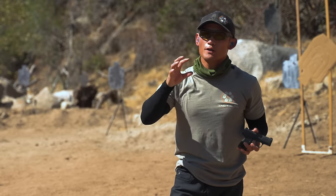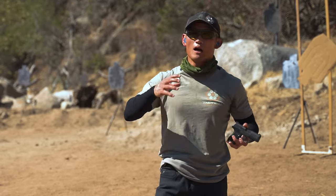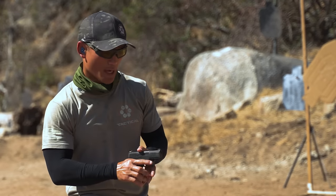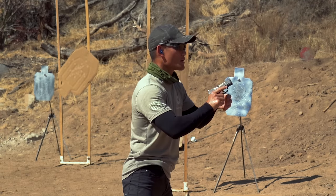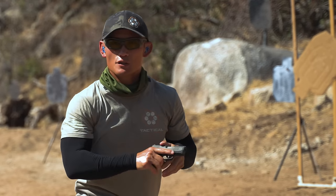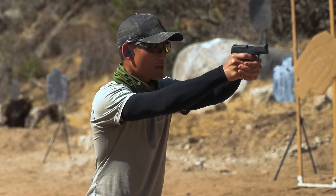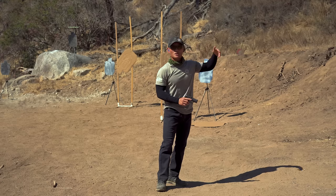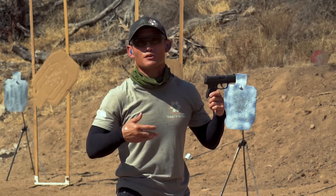Those two things are going to be what you use to correct. Remember, there are so many things we can do, but we want to isolate certain things — these are the two things we'll be working on in this series for today. Once you get the hang of it and everything is working well, you can speed it up. I rack the slide, start here, push my gun out, prep my trigger — once I'm on target, break the shot. I want to break the shot as soon as my sights are on target and see if there's any movement. It can be helpful to do this on a white wall or a piece of white paper, which will make the contrast easier to see your front sight or red dot. If there's any movement, you know that something is off.